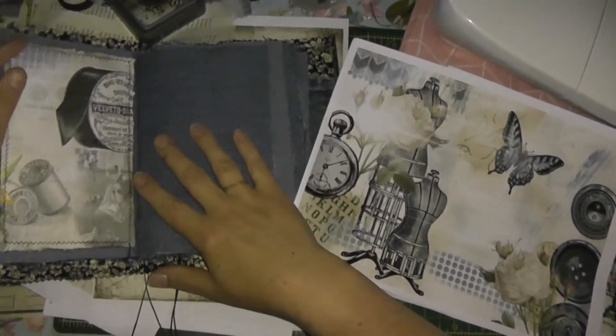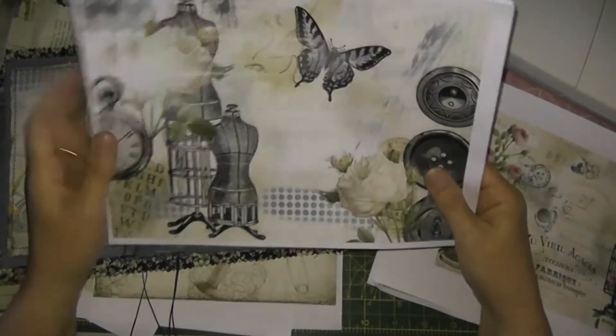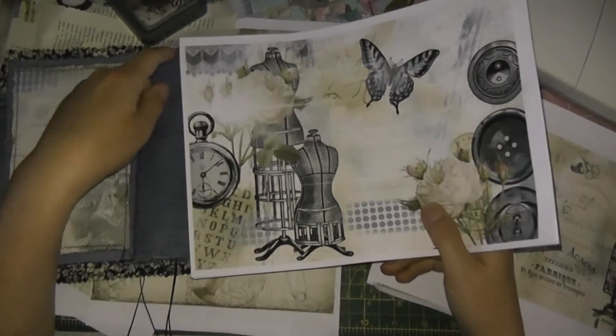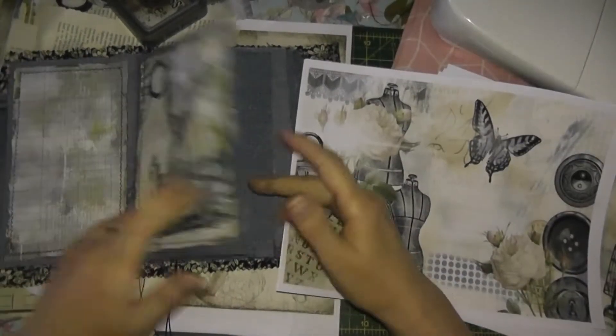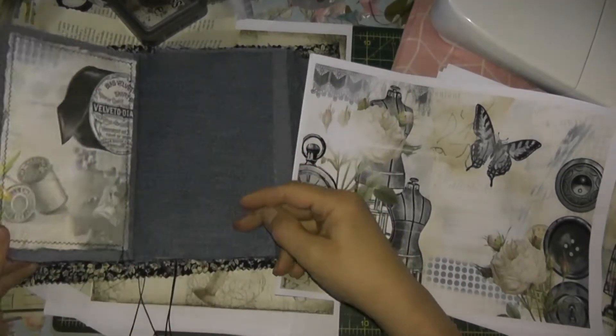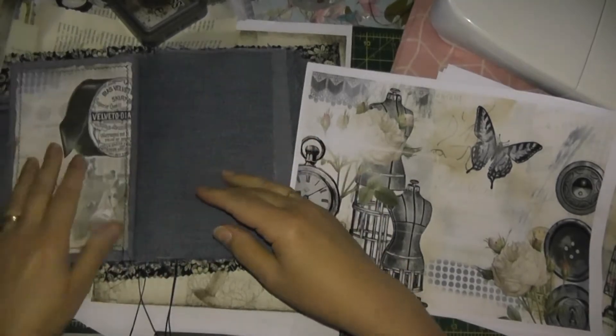I just thought I'd show you what I was doing at the moment because I'm using this print from Janie B. As you can see, it's too big for the page. What I had been doing was cutting them down, and then I thought I'm wasting a lot of the page by doing that.